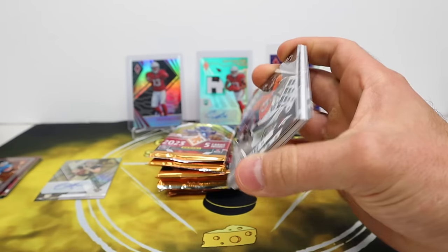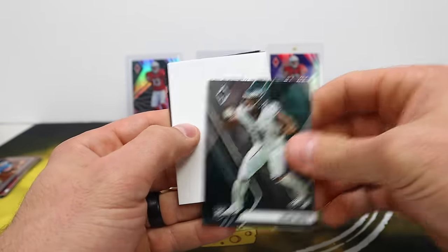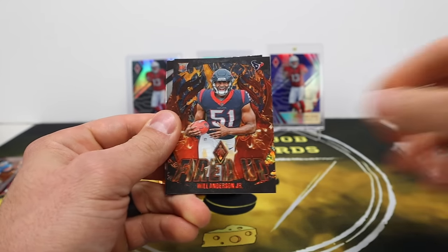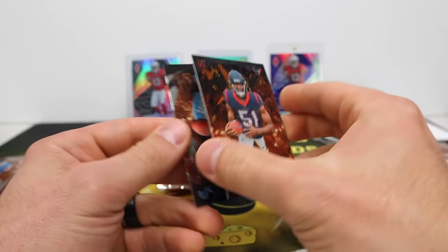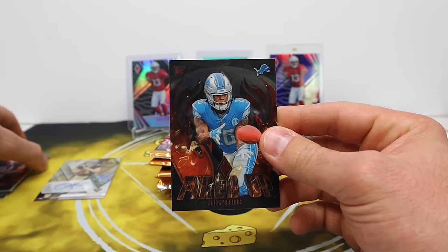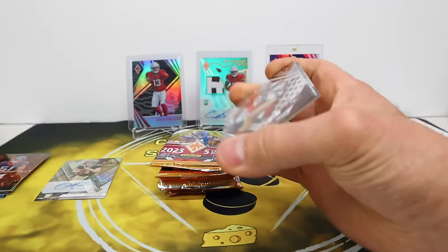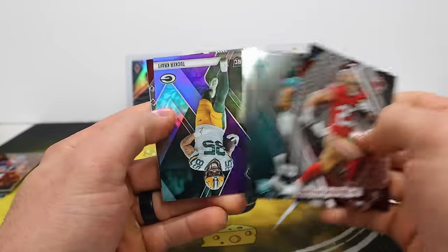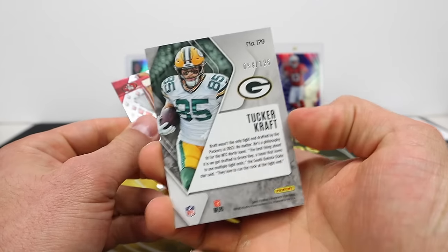Next pack — Javante Williams, Joey B, Nolan Smith. We got a filler and a Lava parallel — these are so cool! Fired up Lava parallel, Will Anderson Jr., great looking insert, very nice, out of 150. Just a base Jameer Gibbs. Getting a lot of 49ers — Von Miller, Brent Strange, and Tucker Kraft purple. That one's definitely purple, out of 125.